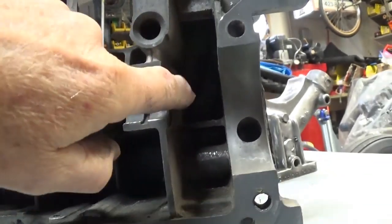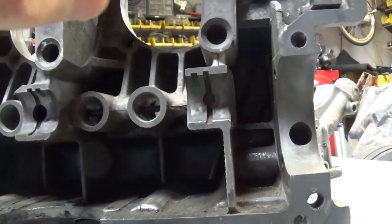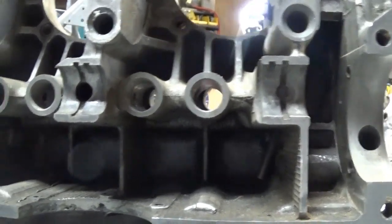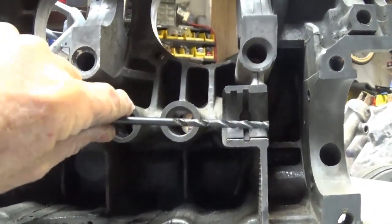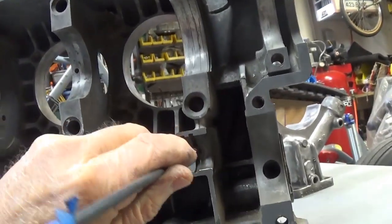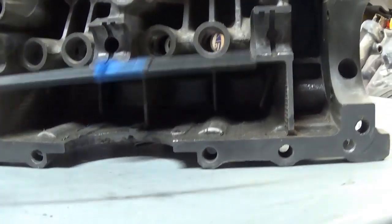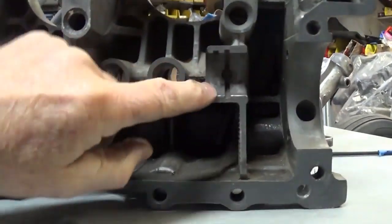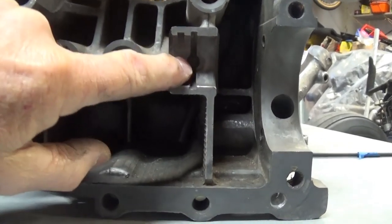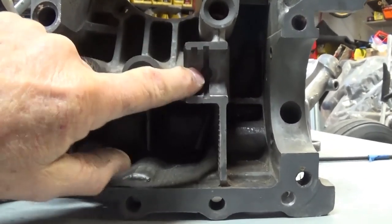But if you go too far, it'll come out into this chamber and now you've got a problem — you've got a big hole, you're losing oil, it's going all over the cam gear, and you're going to lose oil pressure. So you have to only drill it far enough so that the bottom hole goes to the right spot. Then you have to make sure you drill this hole at 90 degrees and intersect the previous hole. All that's doing is creating more oil available to this bearing.